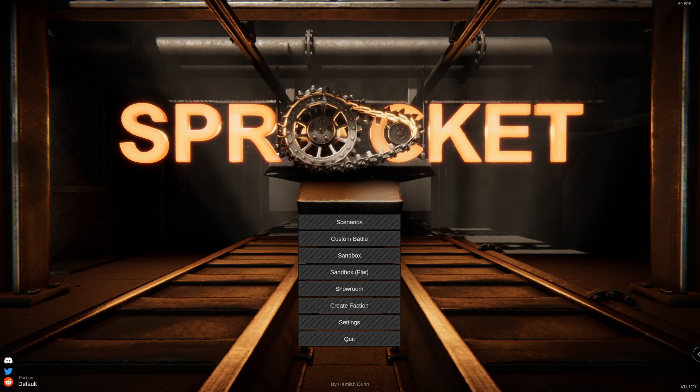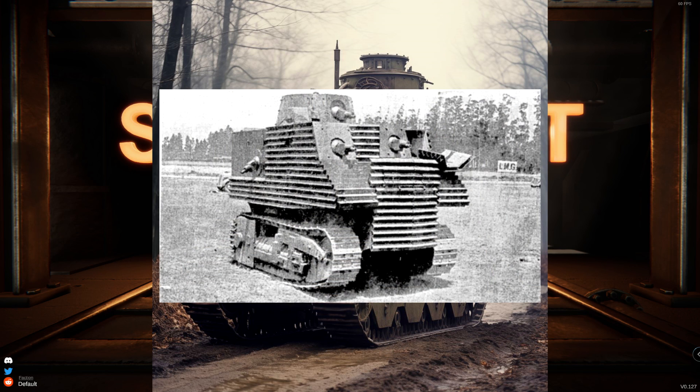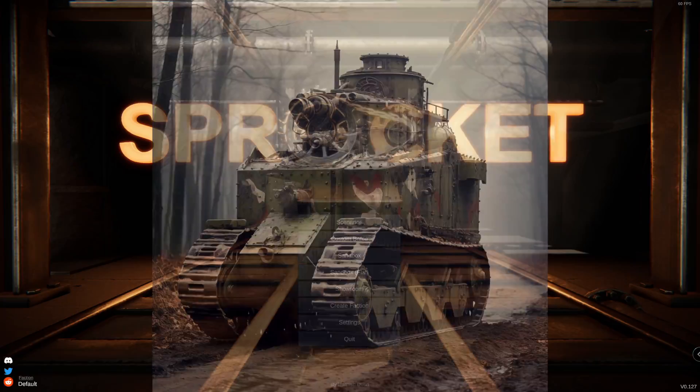I recently asked AI to come up with a tank design for me. This is what it came up with. It looks like it has a tiny exhaust on the front, a cannon at the top, and overall just looks a little bit like the Bob Sample tank. Anyway, today we're going to be building this thing in Sprocket.